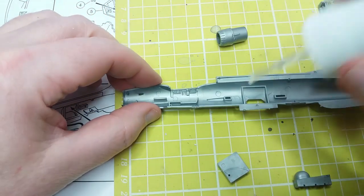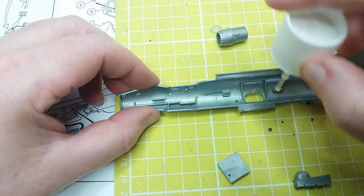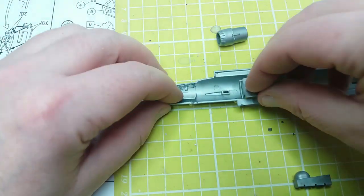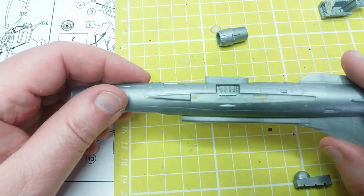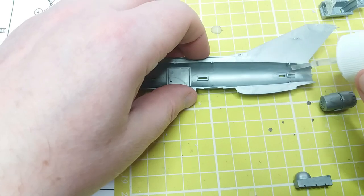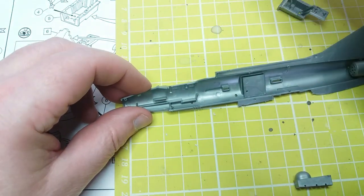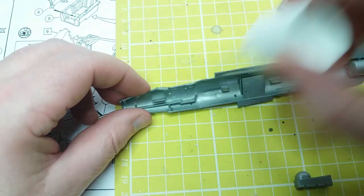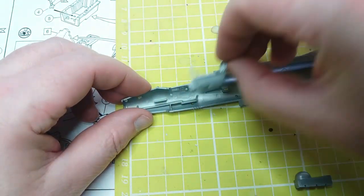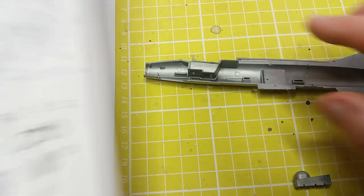Now we're fitting parts into one half of the fuselage — we've got the interior of the main landing gear bay. I've been a bit too generous with the glue there, but the panel is actually quite detailed. As I say, if you're building this with the wheels down there's quite a lot of potential for doing detailed work. So we'll put that panel in and then we're going to put the engine nozzle, the cockpit, and the front landing gear bay into the fuselage half.